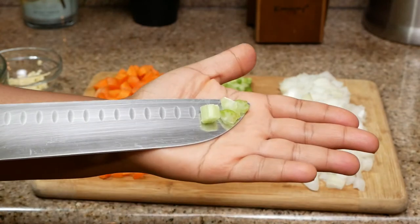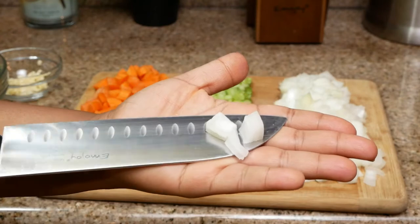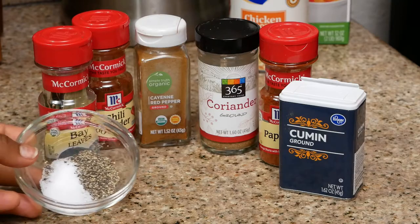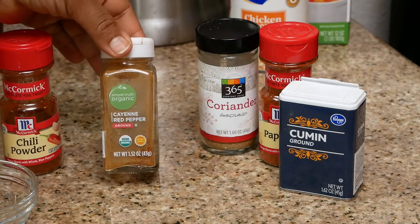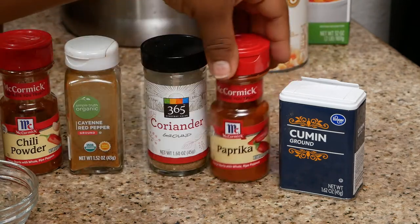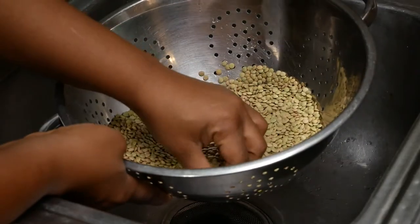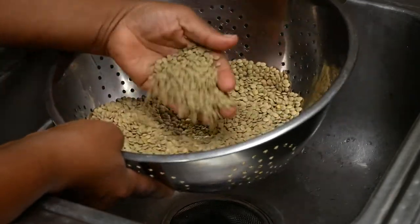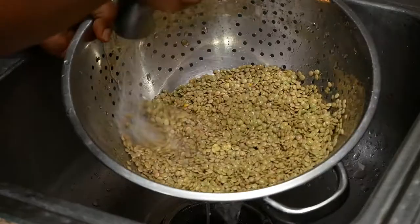Chop those vegetables down to a small size. I did all of my chopping off camera — it was easiest to just prep everything and then film — but this is the size of the vegetables that you want. I'm going to be using salt and pepper, bay leaves, chili powder, cayenne, red pepper, coriander, paprika, and cumin. First, pick through your lentils, get rid of any bad ones, and rinse the remaining under running water. You can let these sit to the side while you work on the other ingredients.